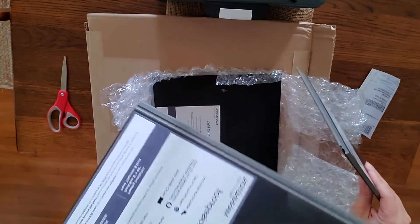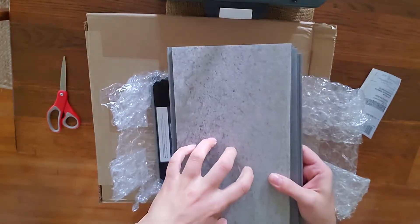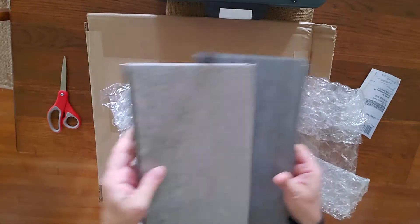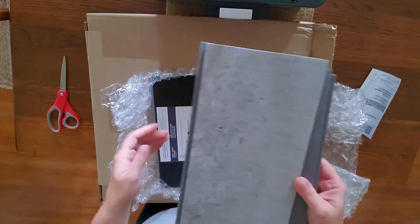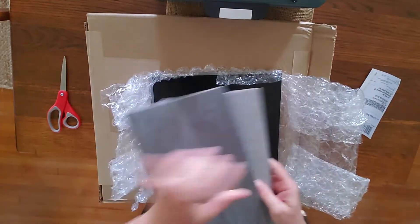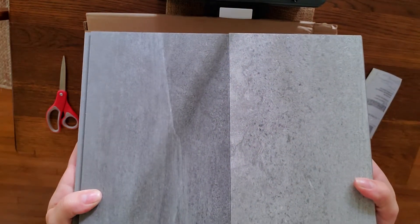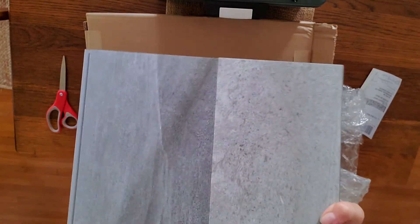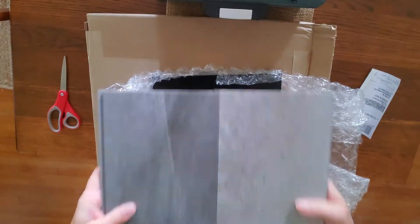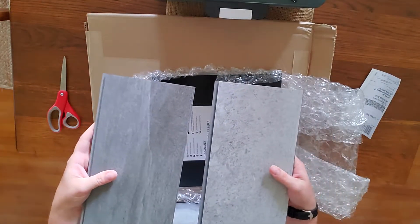They're squishy — there's kind of a squishy back on them. The top is completely scratch resistant, which is great because we have pets and dirty shoes that bring in rocks. They are also waterproof, and they do snap together like this. They easily snap together and you don't have to have a grout line. It prevents your under-flooring from being damaged, which was my main goal, so that eventually I can take it back up and redo our hardwood floors.